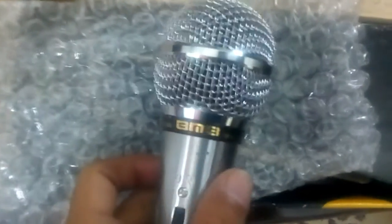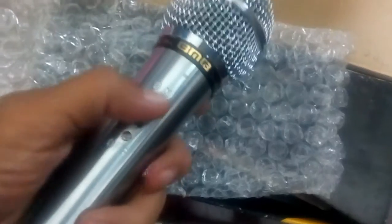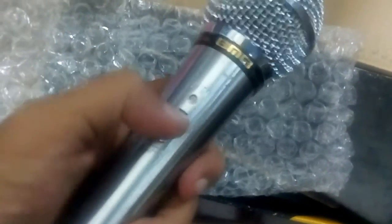It comes covered in bubble wrap. You can connect this to a PA system amplifier. I'm using this one to record my YouTube video. It's very shiny, and this is the on/off button.